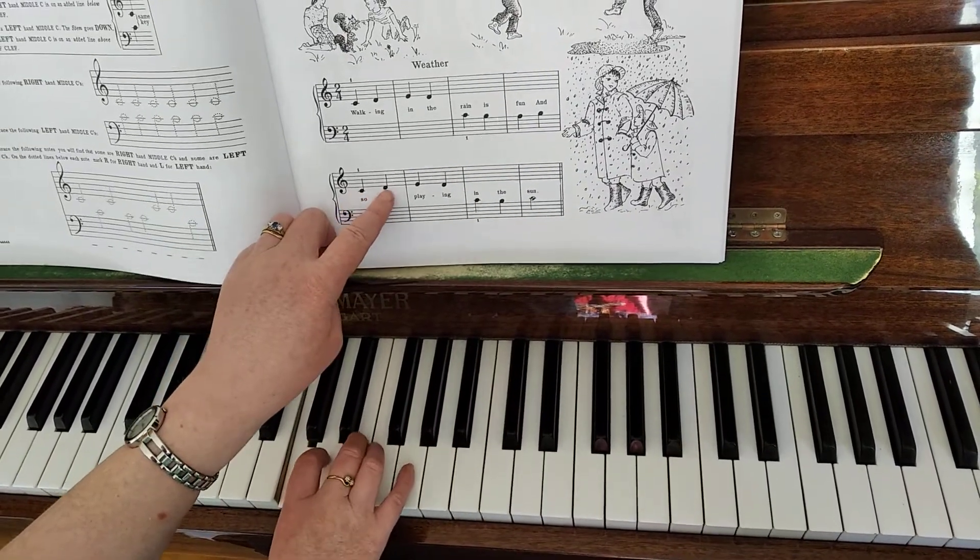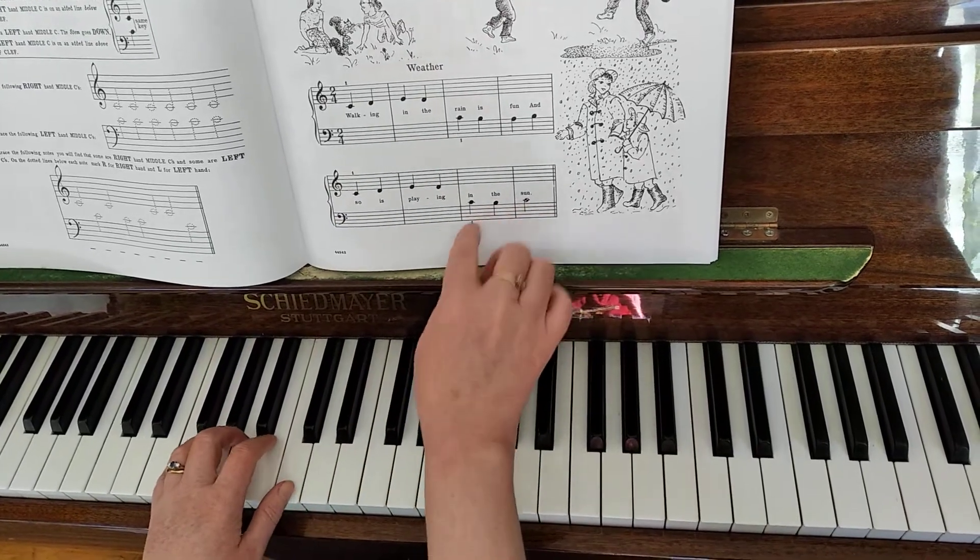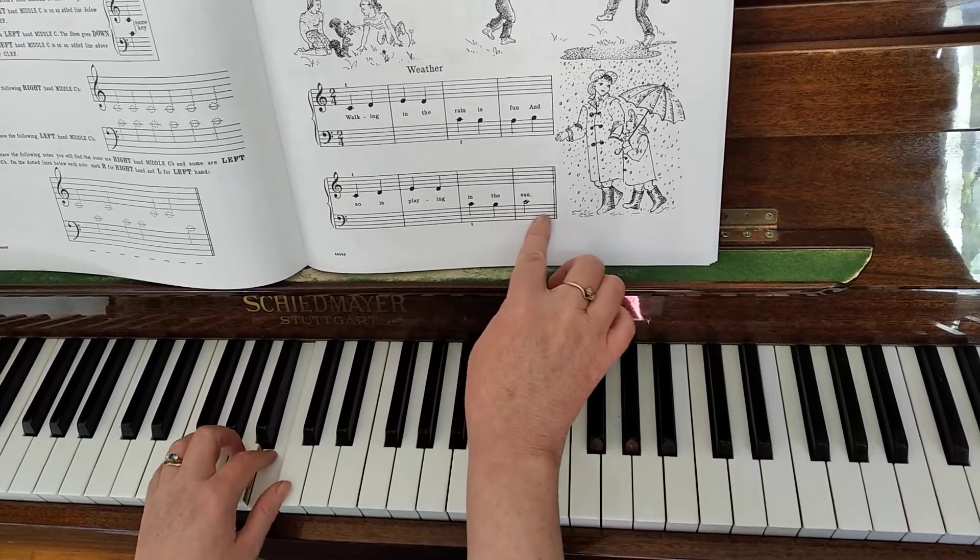Now the right hand: C, D, E, D. And the left hand: C, B, C.